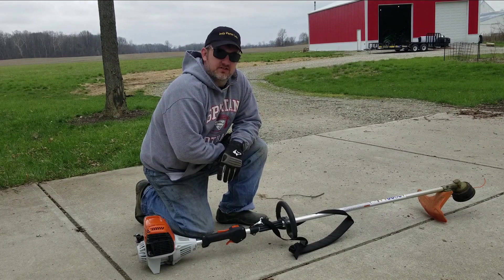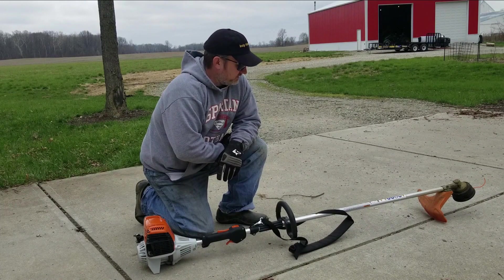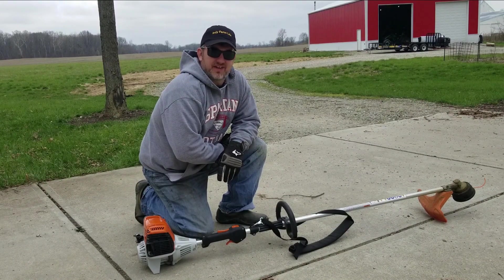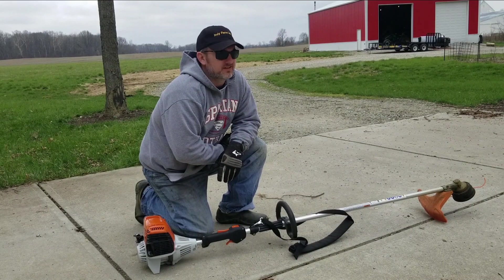Well, hopefully that changes this year. Last year, end of the season, I replaced my four-stroke Craftsman that I had had for four or five years. I had accidentally — lack of a better word — I accidentally broke it.